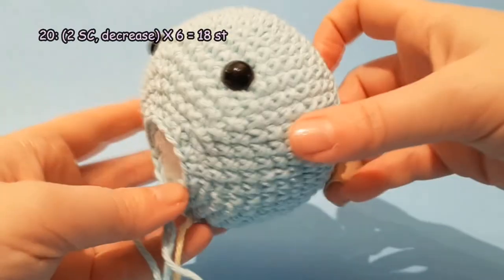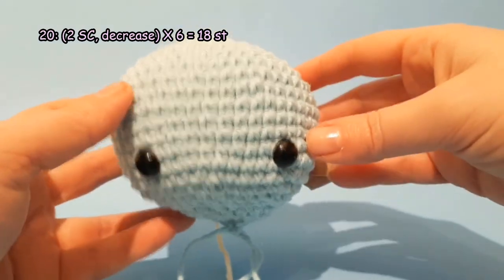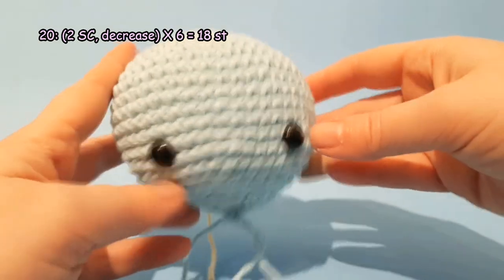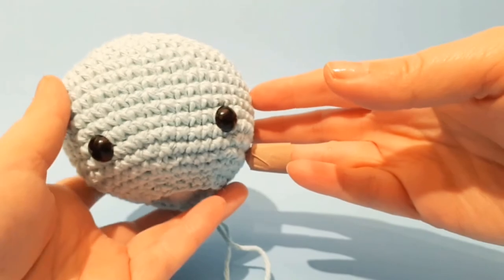Round 20: 1 single crochet each in the next 2 stitches and decrease. Repeat 6 times. By the end of this round you will have 18 stitches.